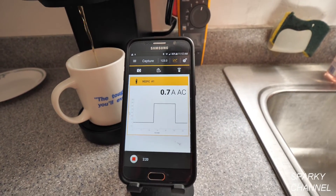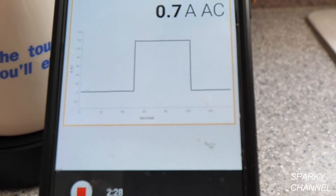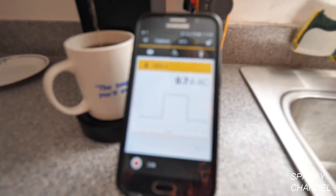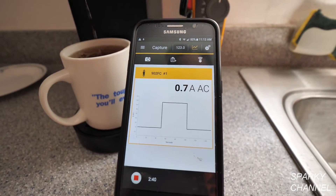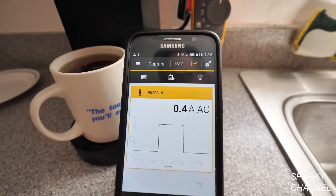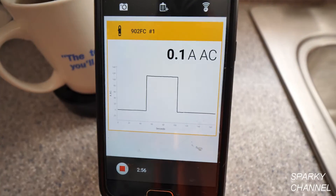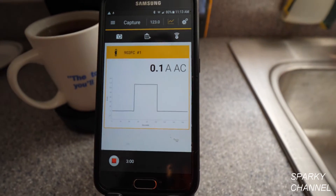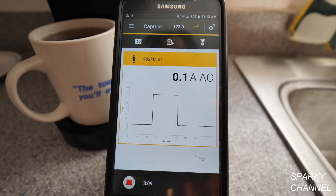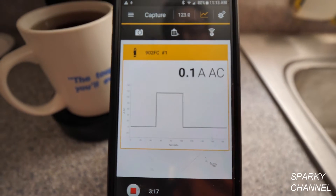We can see on the graph how many seconds the high draw lasted. Looking at the seconds axis, it went from about 50 to 100 seconds — so about 50 seconds of heating up the water. Now we're getting coffee. On the cell phone graph you can see it got up to between 11 and 12 amps for about 50 seconds. So there's about 50 seconds of over 11 amps of usage — you need to know this in a kitchen, because a coffee maker uses quite a bit of amperage for a short time.